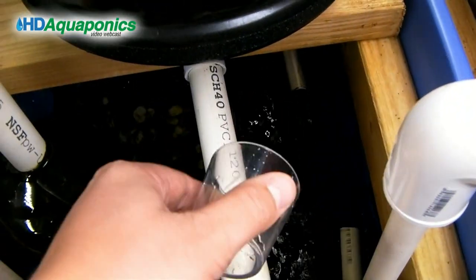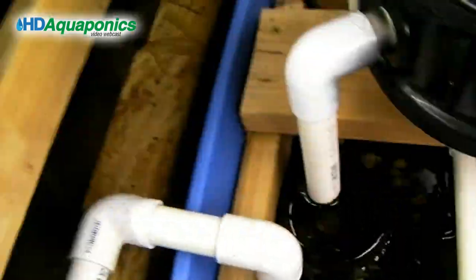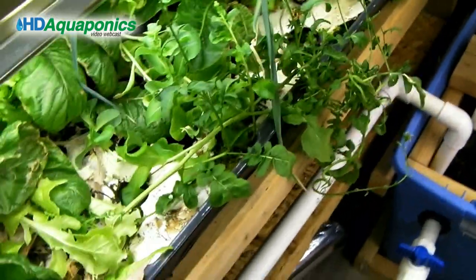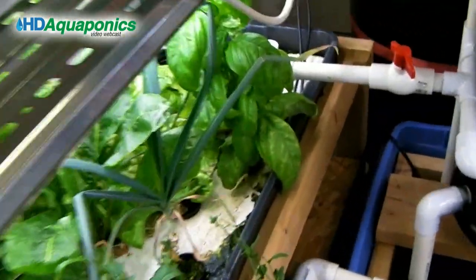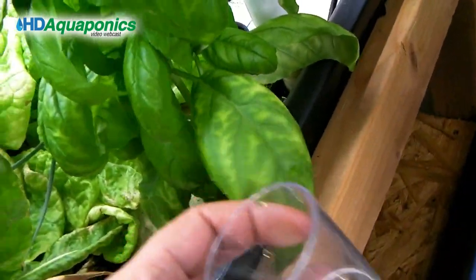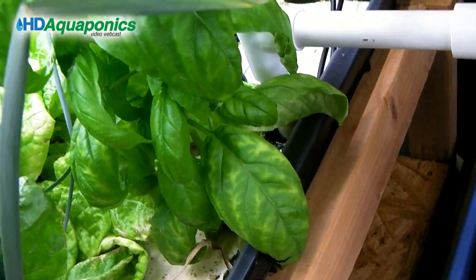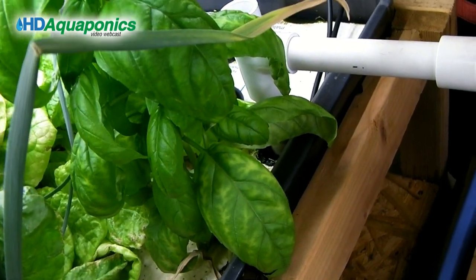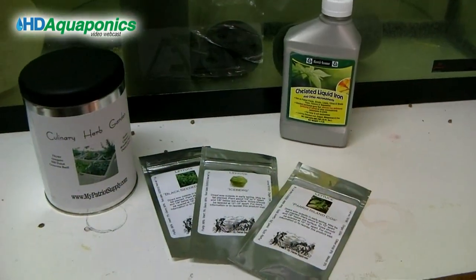I don't know exactly how much to use for this volume of water, but if I don't notice a change in the yellowing within a week or so, I'll add a little more and gradually increase until I find the right amount for this particular system.